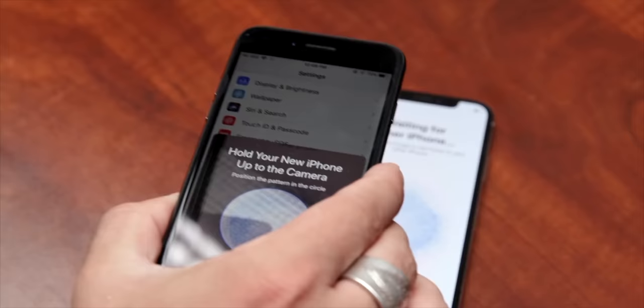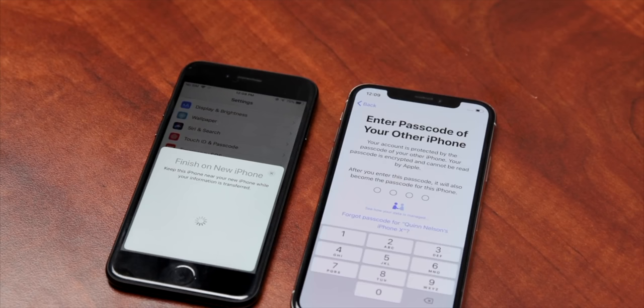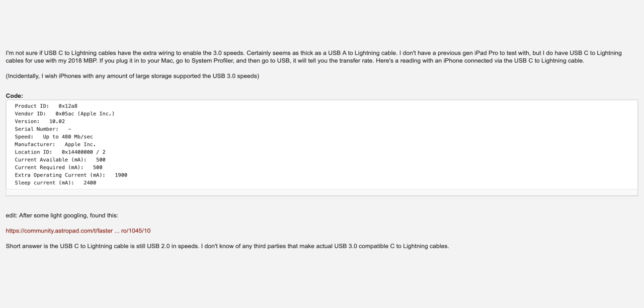Do you want proof of that? The iPhones — even the latest iPhone 12 — are only capable of USB 2 over the Lightning connector, even with Apple's new fancy USB-C to Lightning cable. See, it says right here in System Profiler. I bet you didn't even know that, because I bet you haven't plugged your iPhone to your computer in years, or maybe ever.